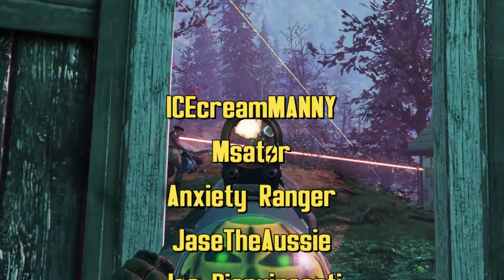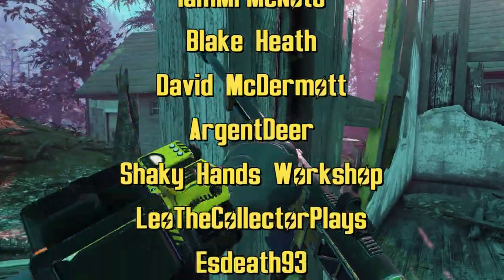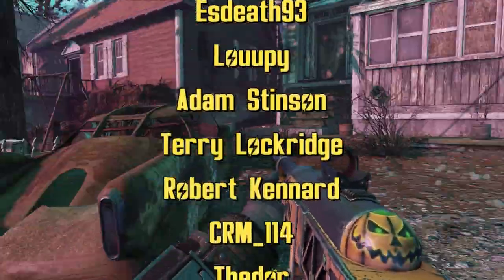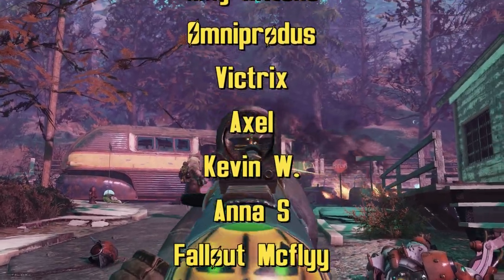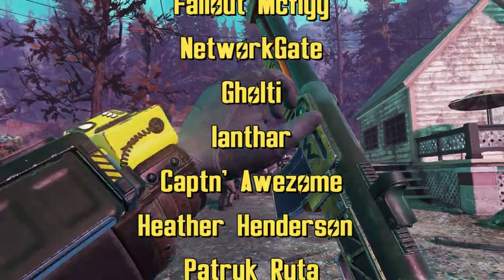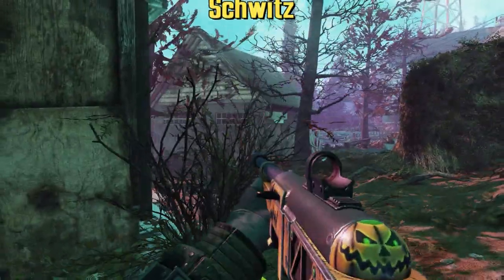IcecreamMannyMazader, AnxietyRanger, JaysTheAuzzy, JoePervinCente, BarrettCodes, IamMrMeNotYou, Blake Heath, David McDermott, ArgentDeer, ShakyHandsWorkshop, LeoTheCollectorPlays, EzDeath93Loopy, Adam Steinson, TerryLockridge, RobertKennard, CRM114, Theodore, SlappySauce, KingKittens, Omniprotus, Victrix, Axel, KevinW, AnnaS, FalloutMcFlyNetworkGate, GoalTeeLanthar, CaptainAwesome, HeatherHenderson, PatrickRuda, 23IceFire, BowserDoubleFriend, ChristyMellenSchwitz. Thank you guys so much, I love you guys, and have a great day.